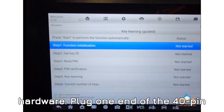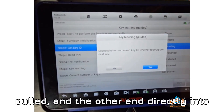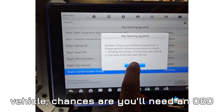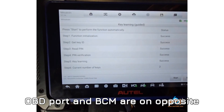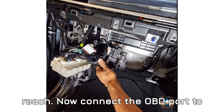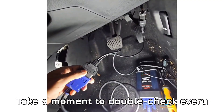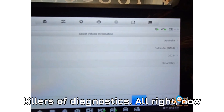Next up, connecting the hardware. Plug one end of the 40-pin cable into that gray connector you just pulled, and the other end directly into the BCM. If you're working on an RHD vehicle, chances are you'll need an OBD extension cable, because the OBD port and BCM are on opposite ends and your standard cable just won't reach. Now connect the OBD port to your Auto IM608 scanner, and take a moment to double-check every connection — loose plugs are the silent killers of diagnostics.